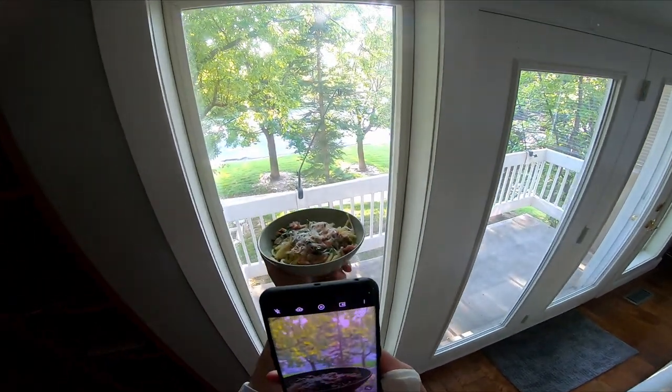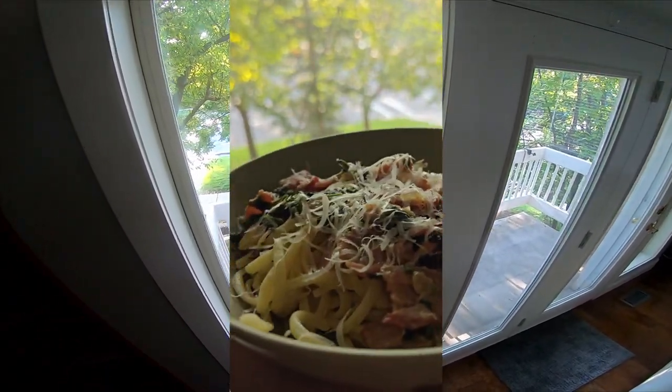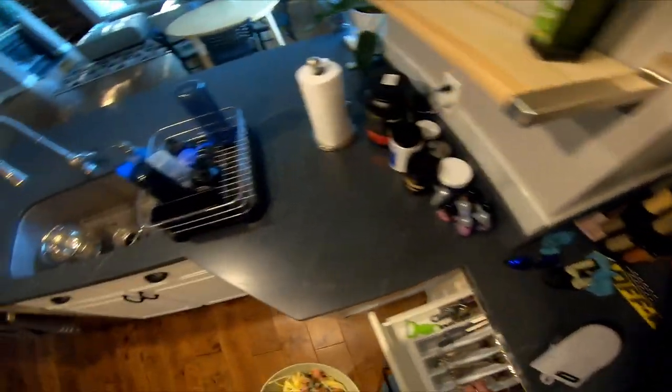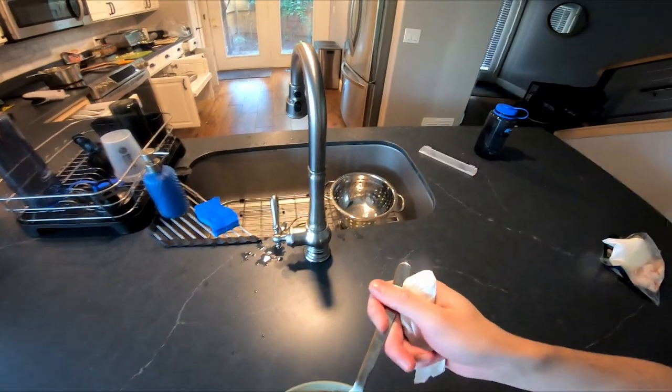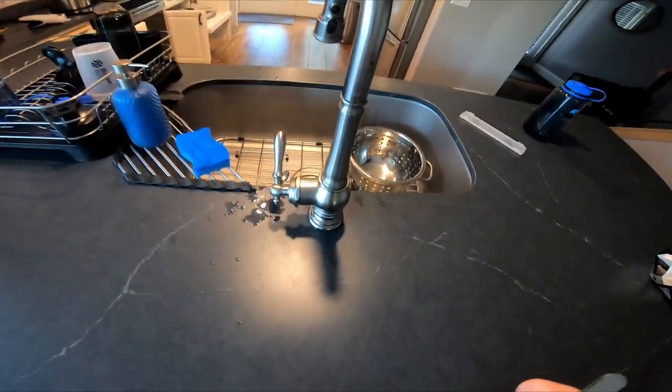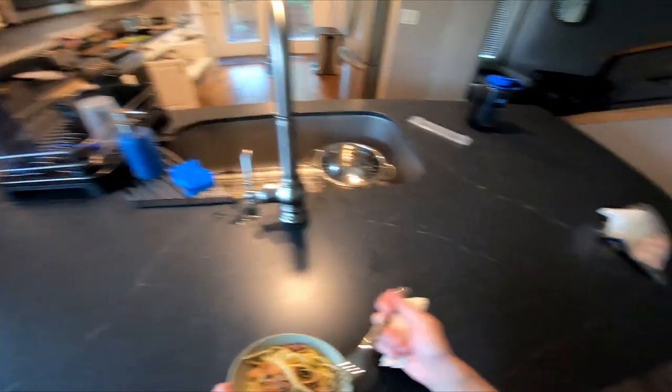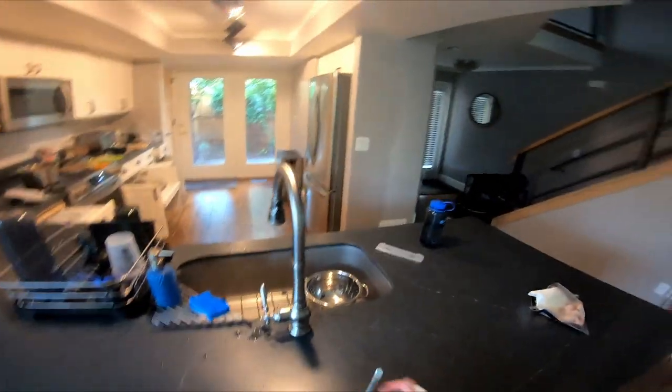I just grabbed some quick B-roll. And then I gave it a try. I'm gonna be honest — if it's bad, I'm just gonna tell you. It's pretty good. Out of ten, solid seven.